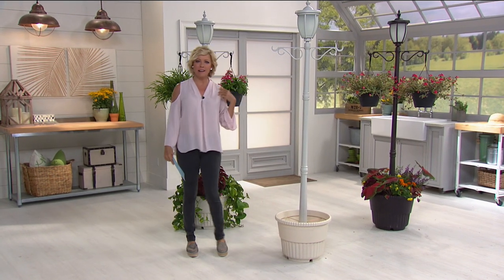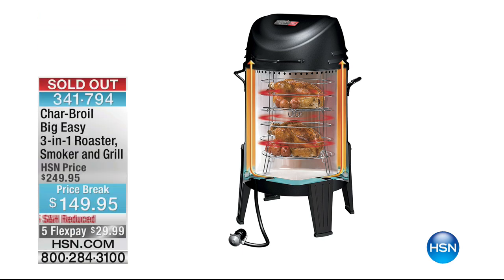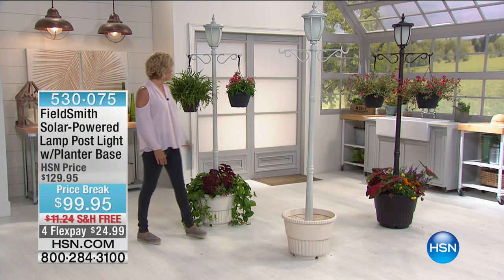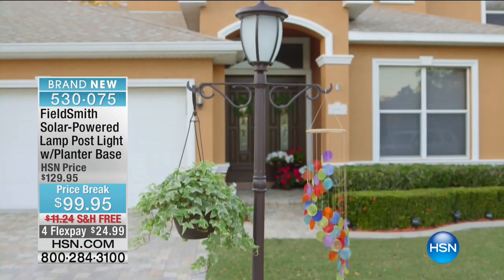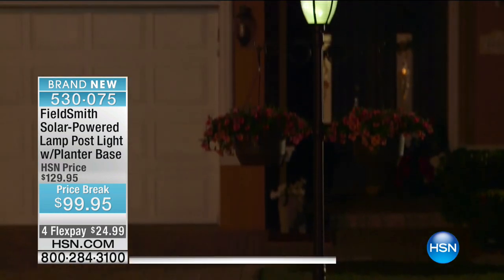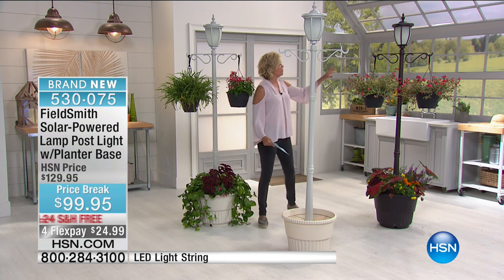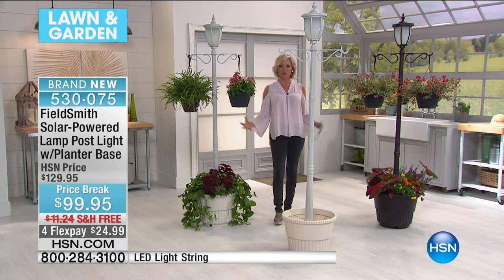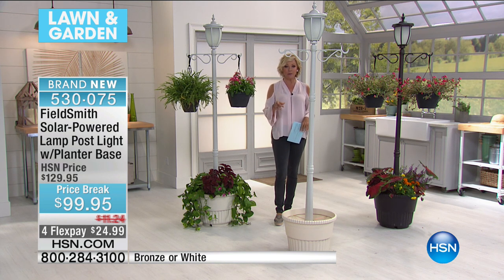Welcome to HSN — I'm your host, Callie Northaghan. Quick update: we did sell out of every single last Char-Broil Big Easy. Thank you so much for your orders — that was over a thousand in the hour. We are about beautifying your home for you to enjoy this summer. We get to talk about the Fieldsmith solar-powered lamppost — it's a light with a planter base, all in one. We were just talking about how much pride we feel in our plants, and now to have them displayed at the front of your door is completely an option. This is your antique white — we have it in black as well. It comes with the option to hang a couple of hanging baskets. It's item 530075, with free shipping tonight.